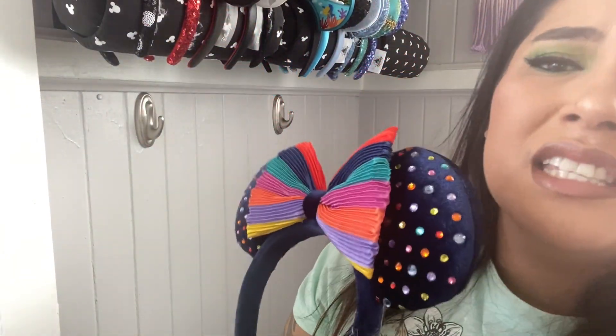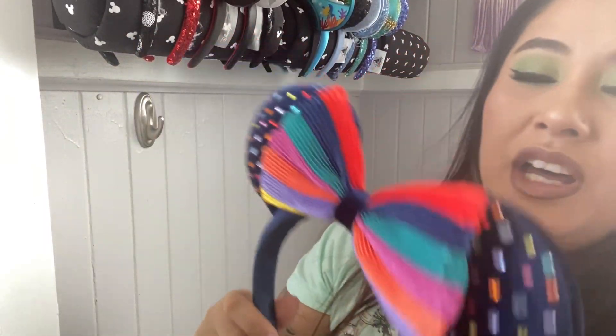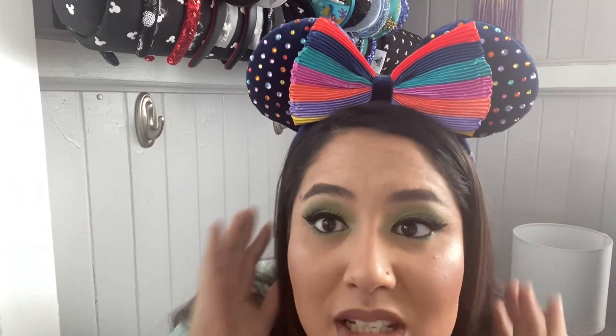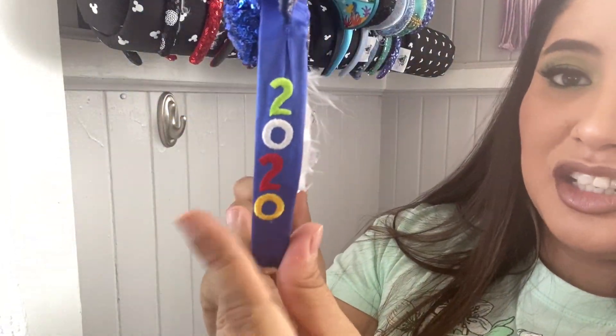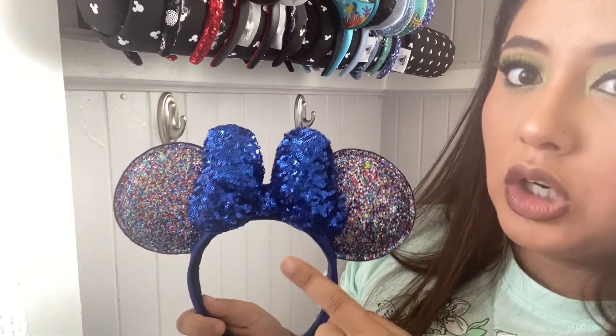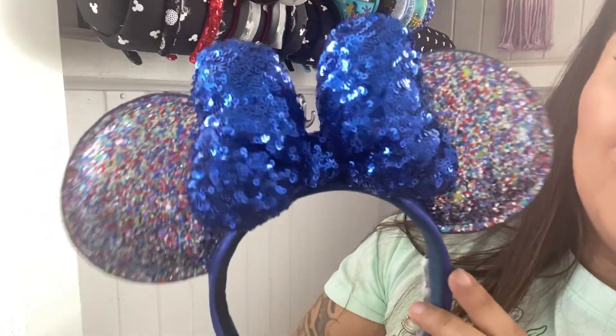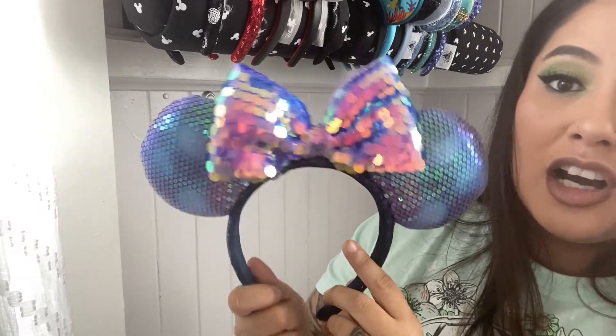This is giving me rainbow, rhinestones, sparkle — this is giving me life. This one is from the parks as well and I believe my mom ordered this for my birthday at Shop Disney. So beautiful, I love sparkle, I'm all about this. Another one — I believe these were 2020 ears. My mom got these on sale in the parks when we went to Disney World last year. Look at that big blue sequins bow with the rainbow glitter. It speaks to me. Love these.